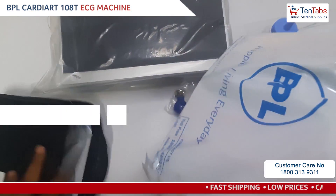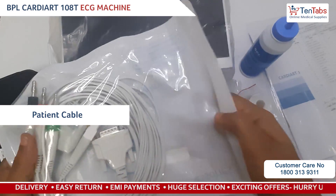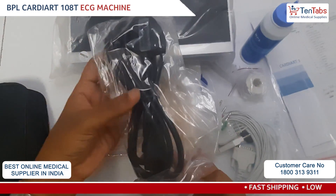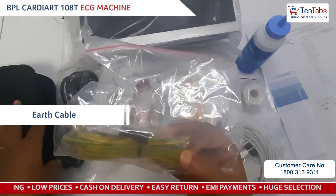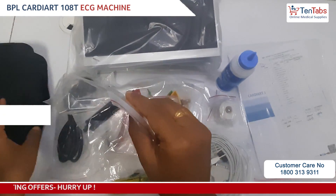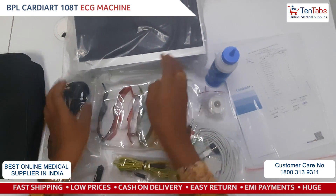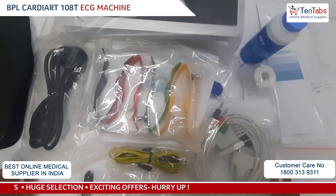Clamp electrode, patient cable, power cord, earthing wire, and ECG paper holder. So all of this is in the box of BPL Cardiart.